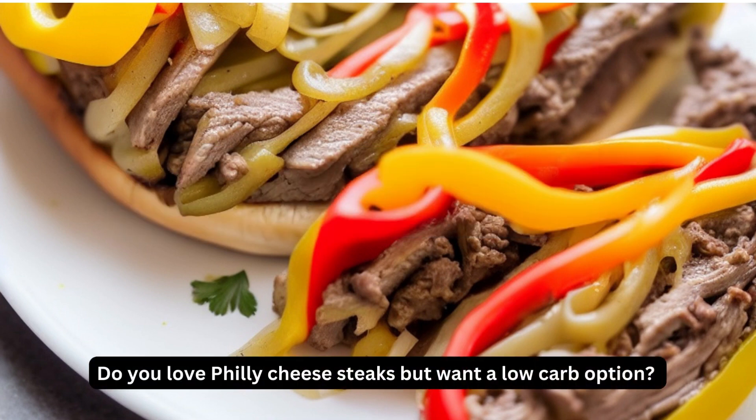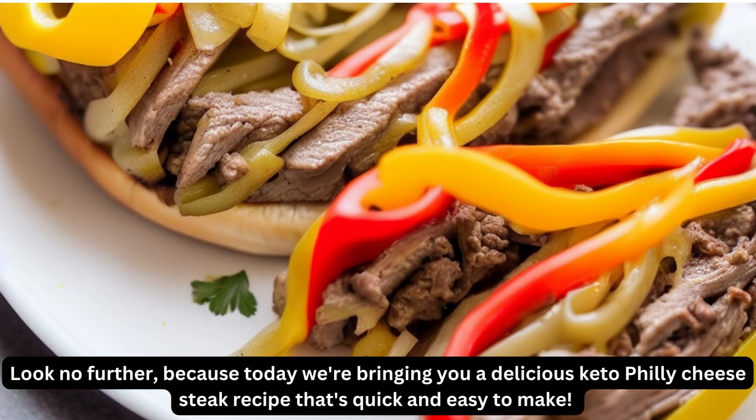Do you love Philly cheesesteaks but want a low-carb option? Look no further, because today we're bringing you a delicious keto Philly cheesesteak recipe that's quick and easy to make.